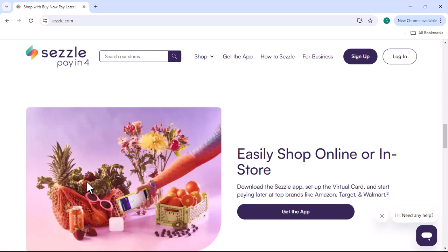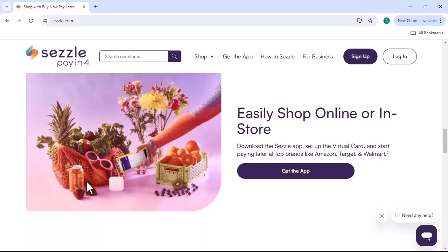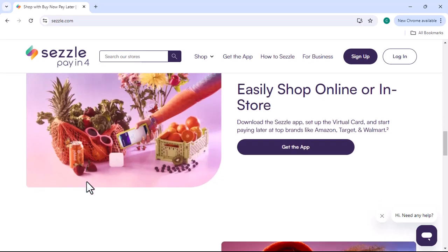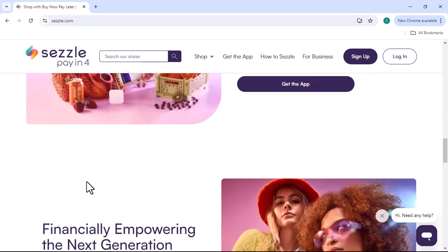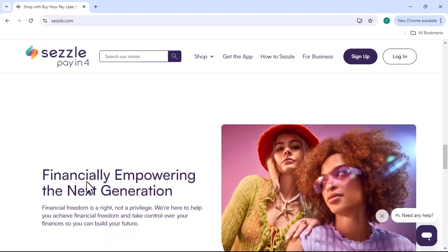Question 2: How does Sezzle work? The process is pretty simple. When you're ready to make a purchase, select Sezzle as your payment method at checkout. You'll then be asked to provide some basic information such as your name, email address, and phone number. Once your application is approved, you'll be able to complete your purchase.